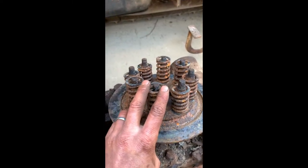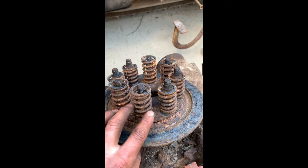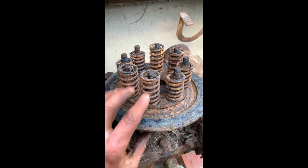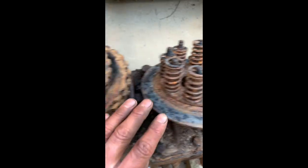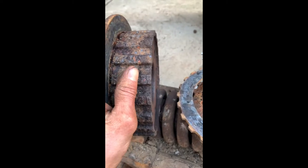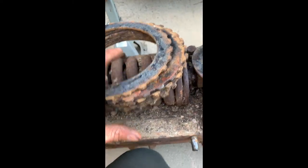This was so stuck together that these springs were stuck there. Basically the clutch was never going to release. It actually took all those nuts off and it still stayed compressed - just a few taps of the hammer and it popped up. This is all going to need to be cleaned up. These are the fibres - we'll replace all of them.